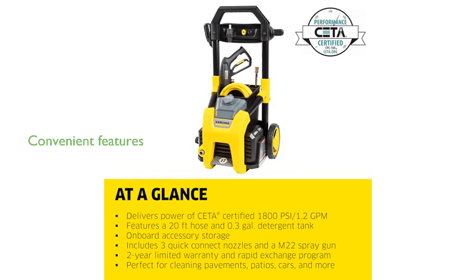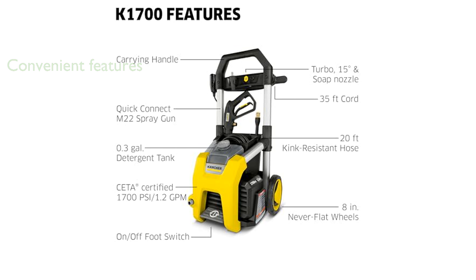Convenience is a key feature, with an on-off foot switch, a handy storage bin, and a half-gallon removable detergent tank for easy operation.